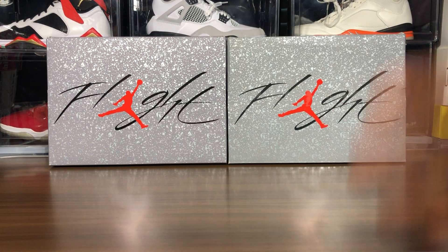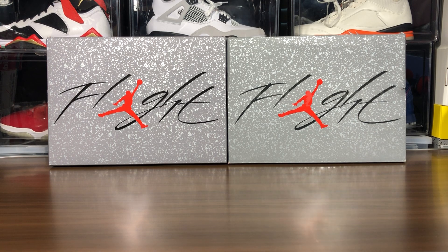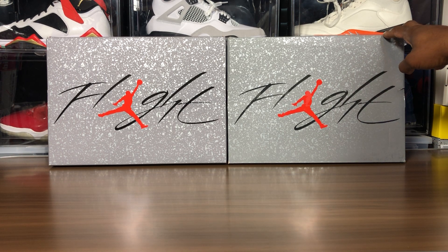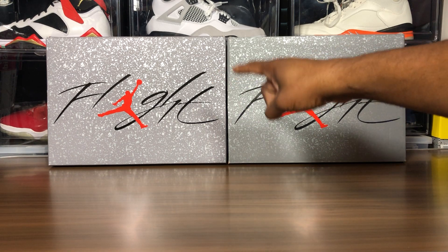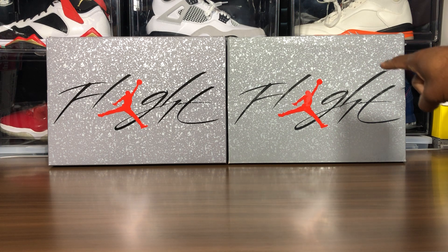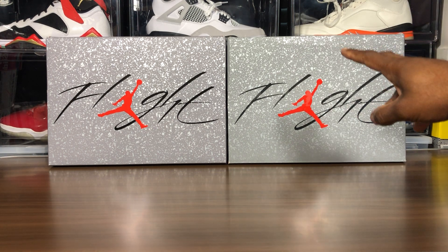What's going on sneaker fam, it's your boy Jake back with another real and fake review. Right here we have the Air Jordan 4 Infrared. This is the fake one and that's the legit one right there. The legit one is a size nine and a half from the Sneakers app, and the fake is a size 12, my personal size.